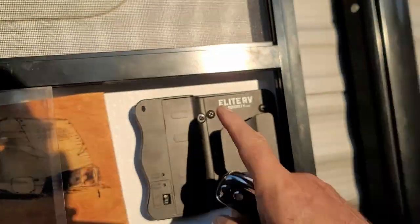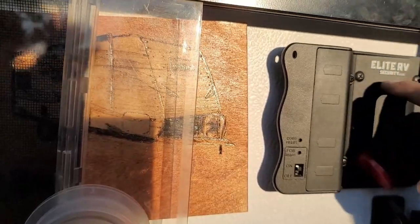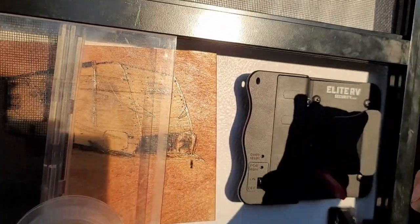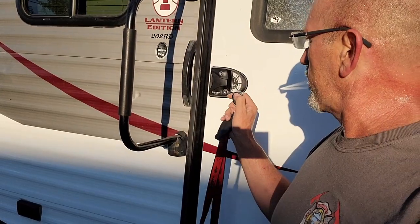It takes four double-A batteries, and those batteries did come with the lock. It also comes with two key fobs and two keys. Like I said, I've used this several hundred times going in and out. We're getting ready to go full-time in our RV, trying to get the trailer ready, get everything done on the house, figure out what we need to take — and making sure it stays secure. We've used this hundreds of times.